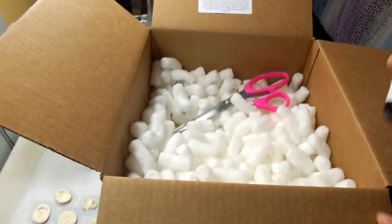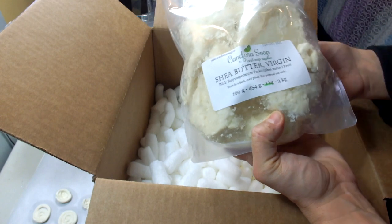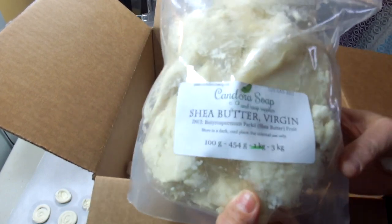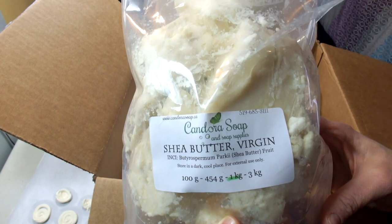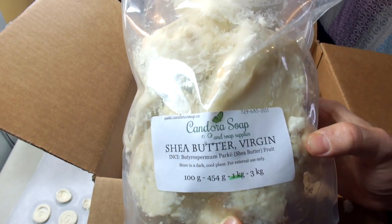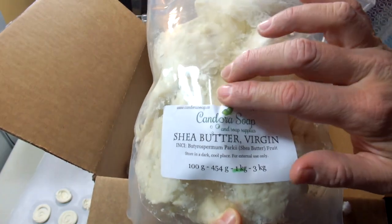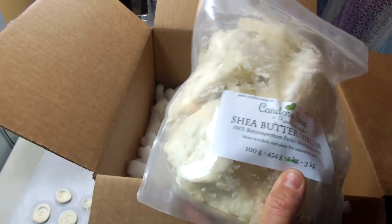I typically use refined shea butter, but Candora was out of stock when I placed this order, so I got the virgin shea butter instead. I've used it before — it's not a huge difference. The only time you really smell it is if you're making an unscented soap with no fragrance oil, that's when you can really smell the shea butter. Some people prefer refined for that reason, but I've used both and they're both fine.